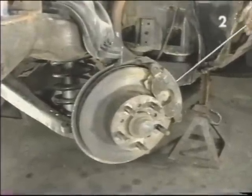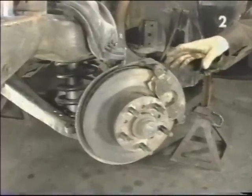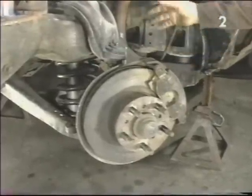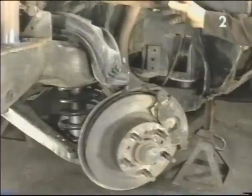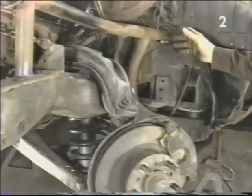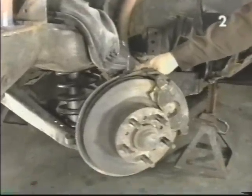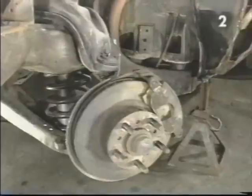To remove the brake caliper, we're going to remove the upper and lower attaching bolts, pull it away from the rotor, and then with a heavy piece of wire we're going to hang it anywhere within the wheel well through the back of the wheel well. This keeps it out of our way and also keeps the weight of the caliper off of the flexible line to prevent damaging it.